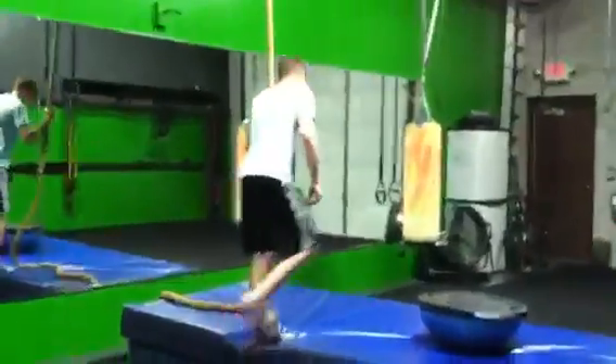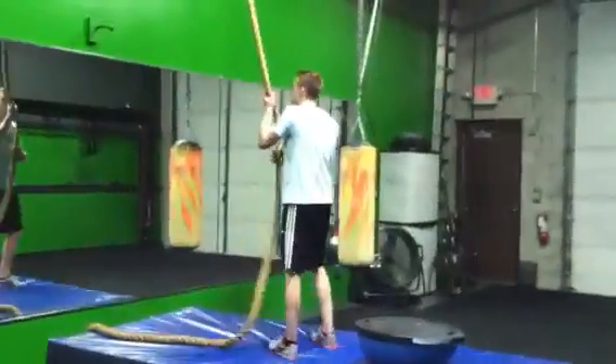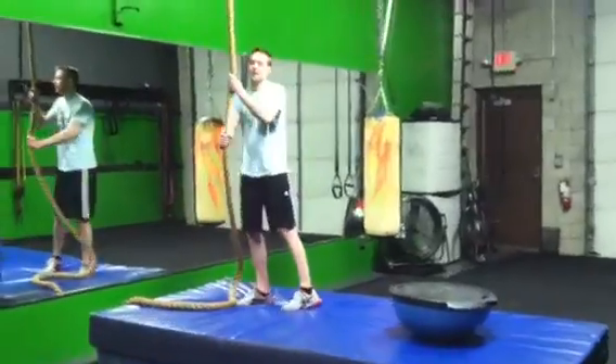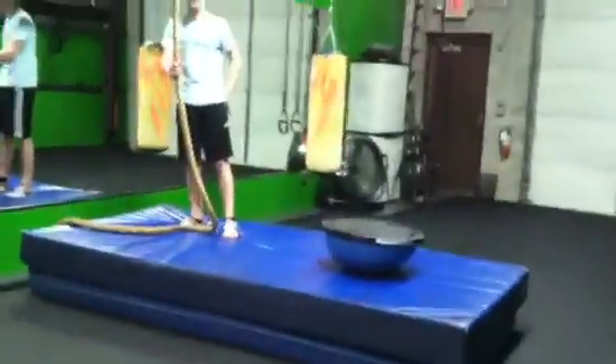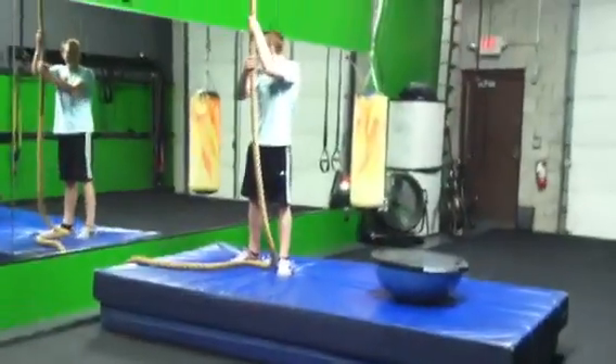Good job Max. He's doing his circuit — one rope climb, two atomic push-ups on the suspension straps, and three jumps onto the BOSU upside down.